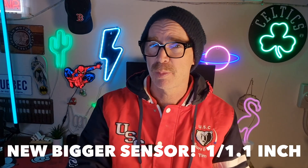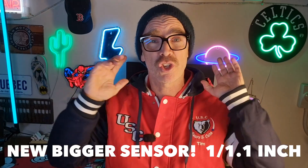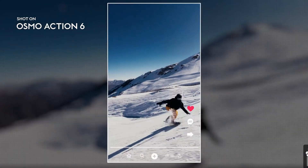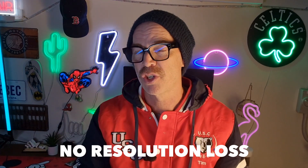Another cool thing about this new sensor is it's a square sensor rather than the 16:9 aspect ratio that was on the previous version of the Osmo Action. What that means is you can shoot your footage and then decide what aspect ratio you want to use later, whether that's 16:9 like your normal landscape, or 9:16, which is great if you're recording footage for TikTok, Instagram Reels, or YouTube Shorts. And with a square sensor it also means that you won't lose any picture quality or resolution by changing from landscape mode to portrait mode.